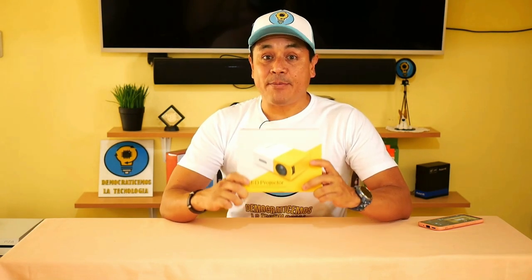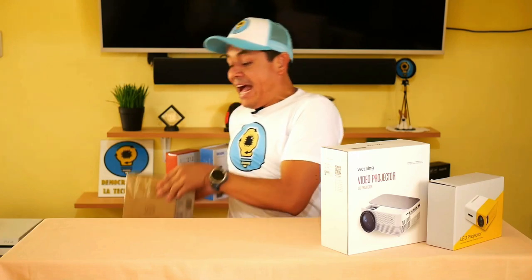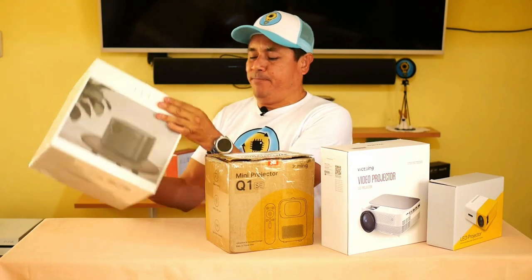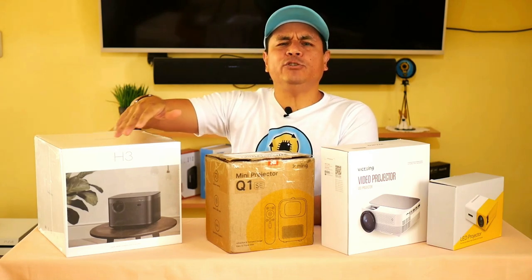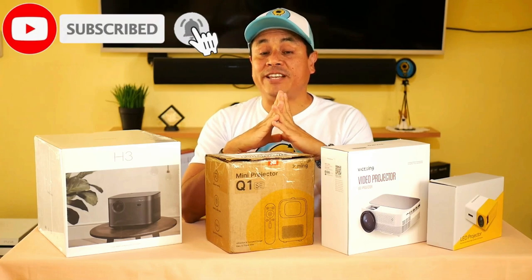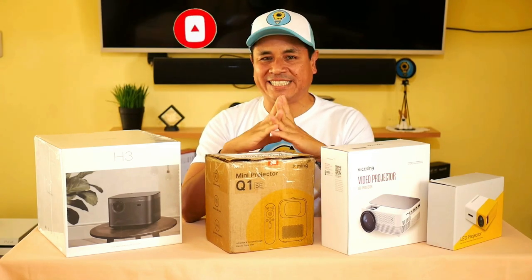Starting with this low end. Because then will come a mid range, a high range, and a premium range. And since I know that you are very demanding, there are qualities for all pockets. So if you are not subscribed to my channel, subscribe immediately and activate the notification bell so you don't miss this super saga of projectors.